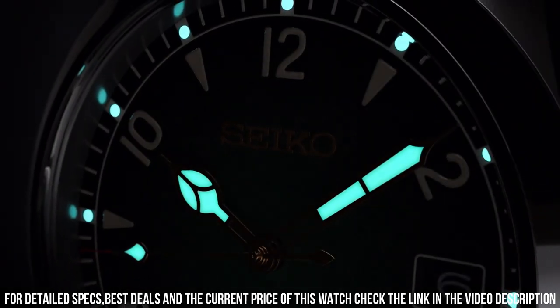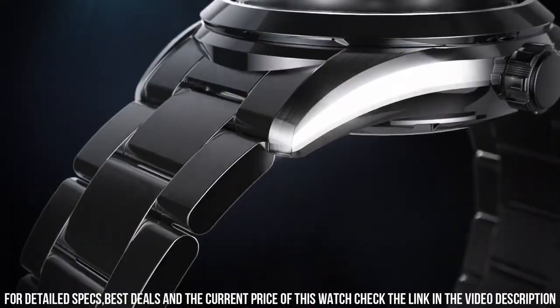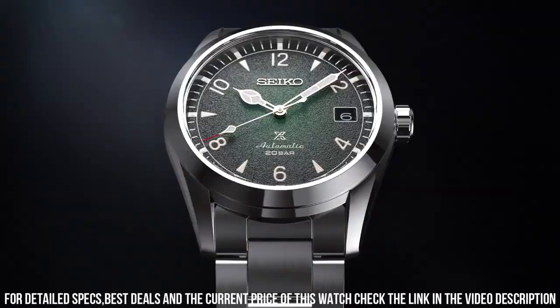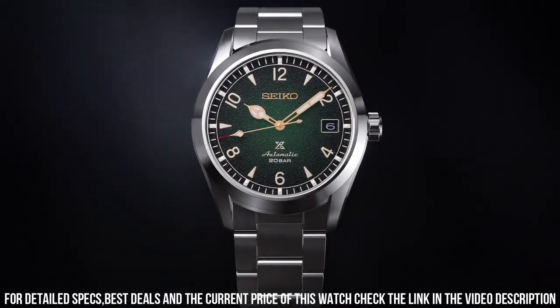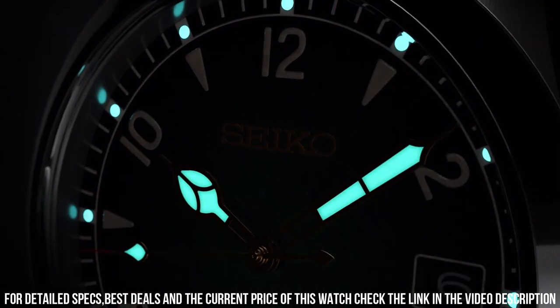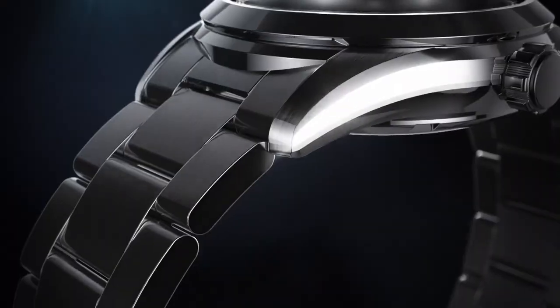Strap material: metal. Suitable for wrist sizes: 160 millimeters to 220 millimeters. Clasp type: deployment clasp with push buttons. Strap width: 20 millimeters. Lug width: 20 millimeters. Band width at buckle: 18 millimeters. Strap color: silver. Straight strap mount: yes.